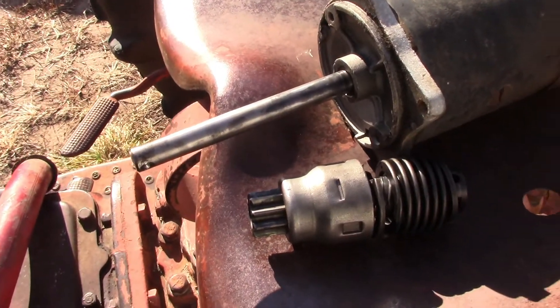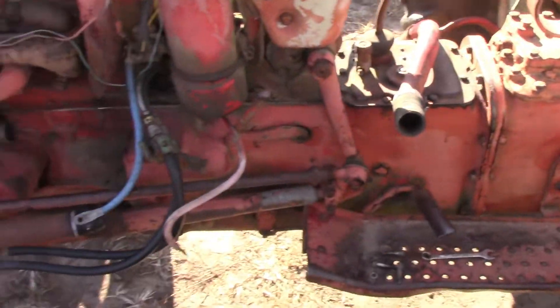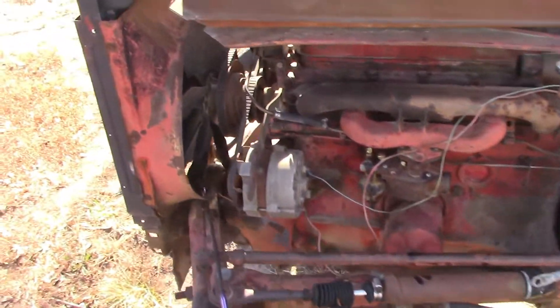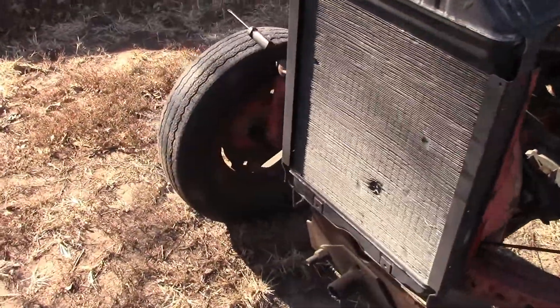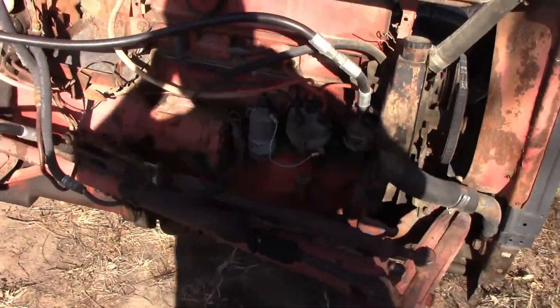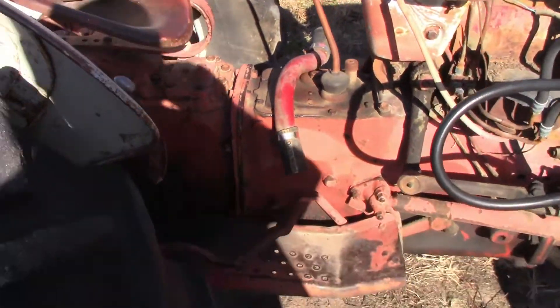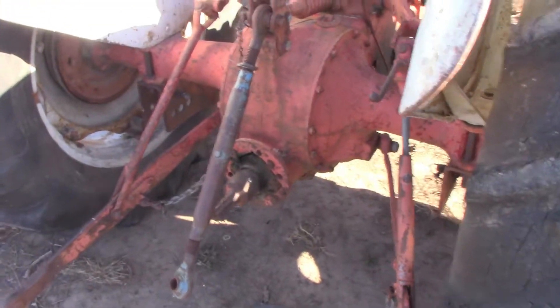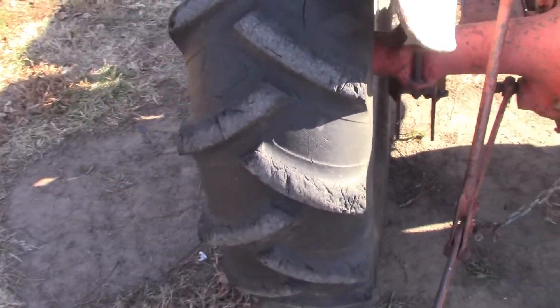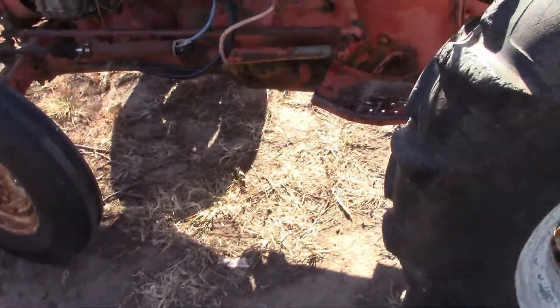The first project we're going to talk about is the 640 — what I think I called the 601 on the channel is actually a 640. I'm having some problems with getting it to stay running. I think I've gotten those problems fixed, but the new problem is I've got to fix the starter, because the little pin that holds the end in has decided to come out. But other than that, that's pretty much all there is for that project.